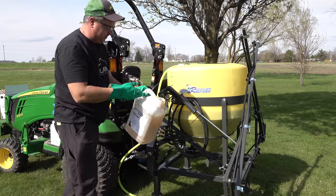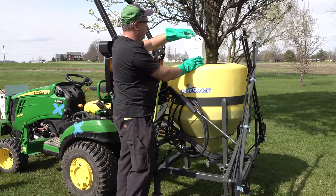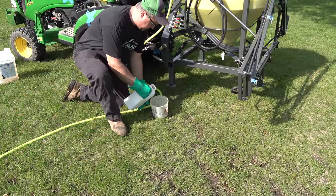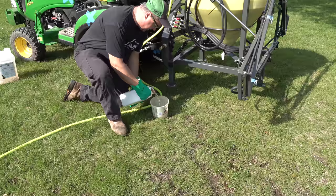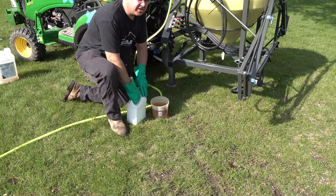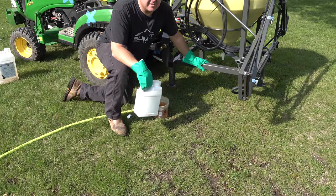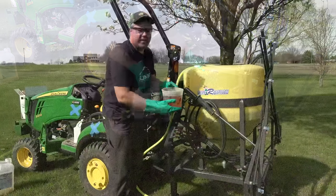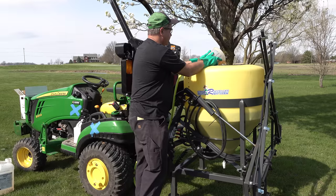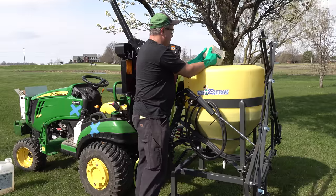I'll rinse that in a minute. This is Triclopyr 4. It said when used in a tank mixture with the 2,4-D — the Threesome — about 11 ounces per acre is what I need, so for me that's about 55 ounces. I'm not a professional at this; I just enjoy doing my own lawn fertilizing and weeding. Don't use my recommendations — talk to your local chemical guy and he'll be able to give you the straight and narrow.